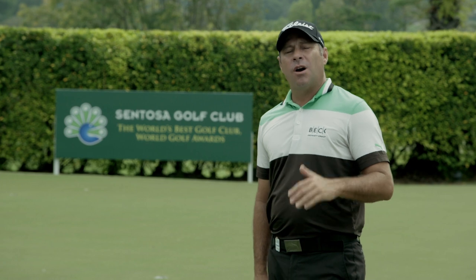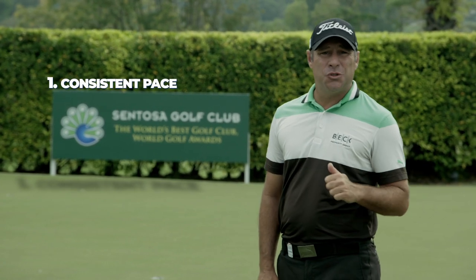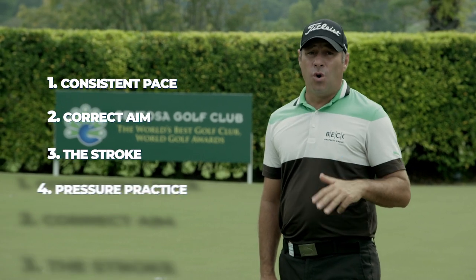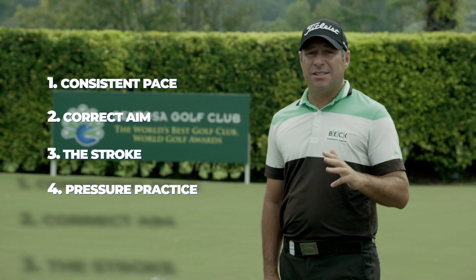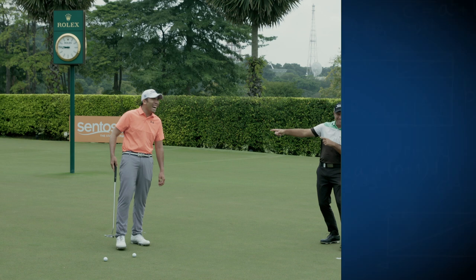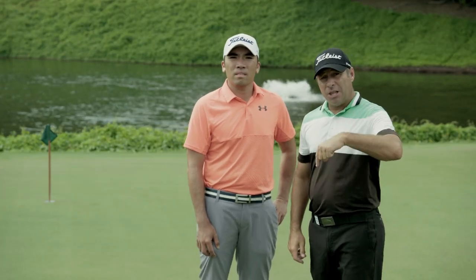Let's recap the four steps to holing short putts. Number one: consistent pace. Number two: aim. Number three: the stroke. Finally, number four: pressure practice. If you master these four steps, you'll be unstoppable at holing short putts. Thanks for watching the video — if you like it, give it a thumbs up, comment below, and don't forget to subscribe.